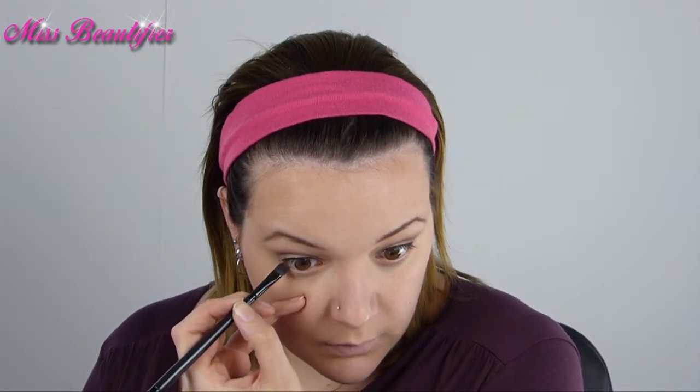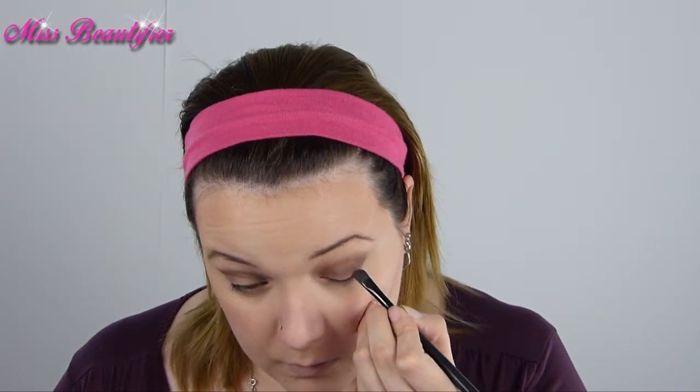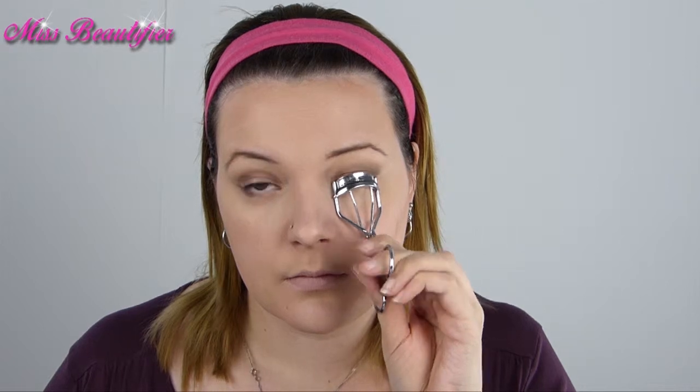Using the liner shadow from the Benefit Kit, make a small line as close to your waterline as possible. Then curl your lashes and put on mascara. An option is to use false lashes — mine are from Eyler, number 107. I use them just to give that big, innocent eye effect.